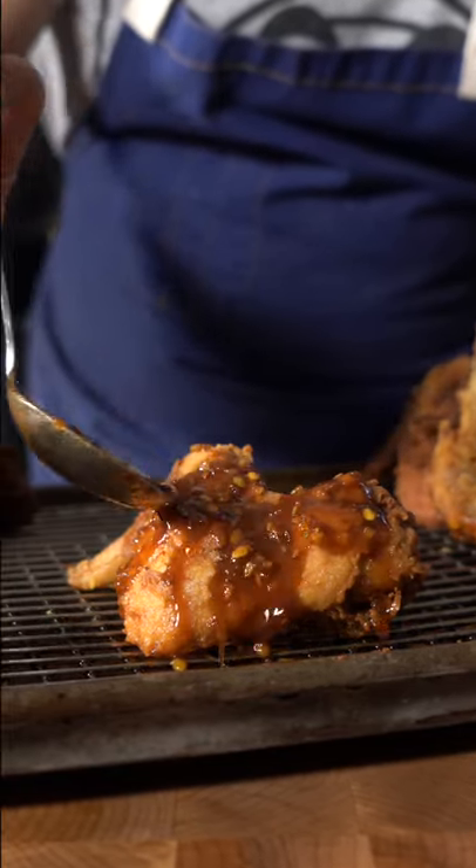Then just pour the secret sauce. Beautiful wing. Full wing recipe on my YouTube channel.